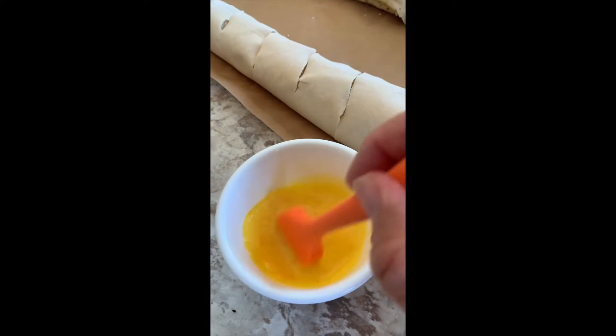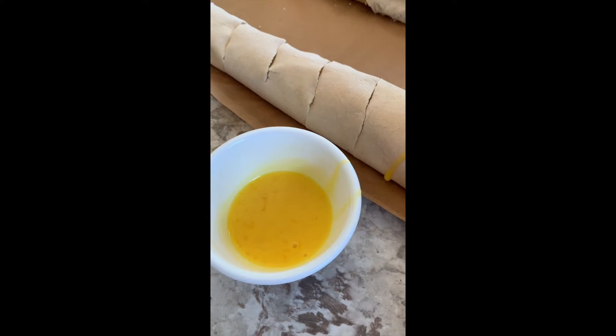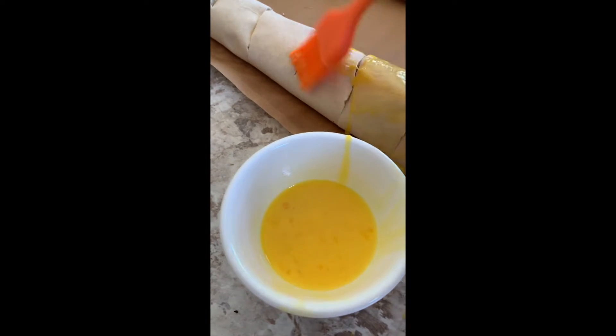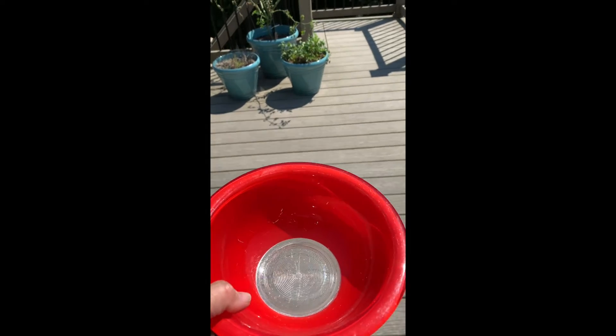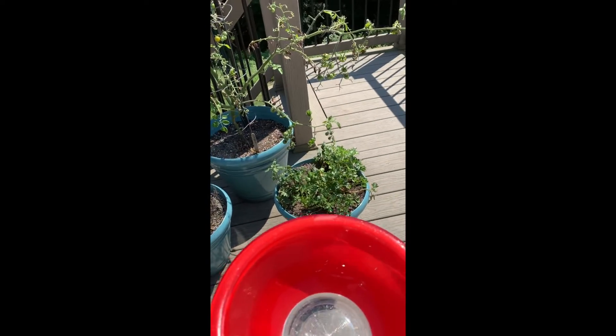Now I'm going to brush on the egg wash — it's got a little bit of milk in there. The bread's in the oven, so I'm coming out to harvest some parsley and some basil.